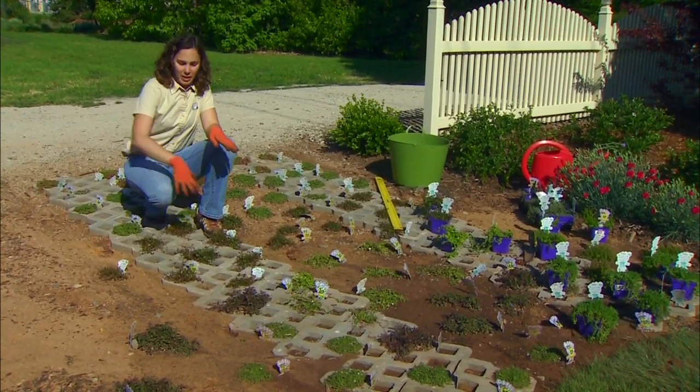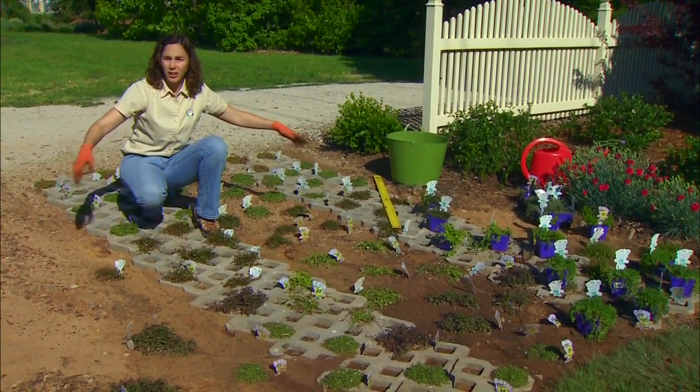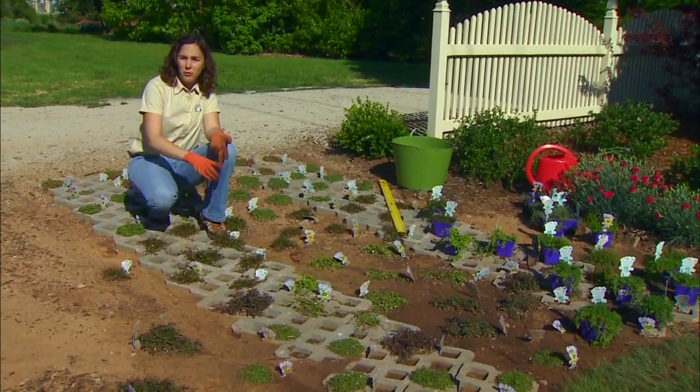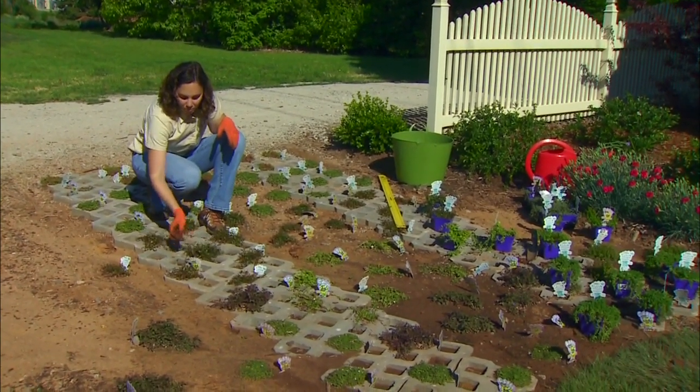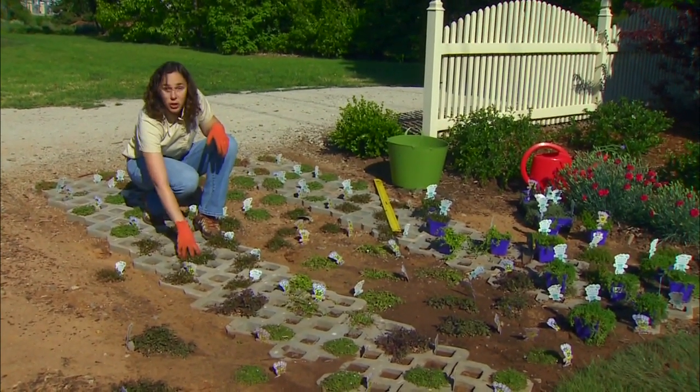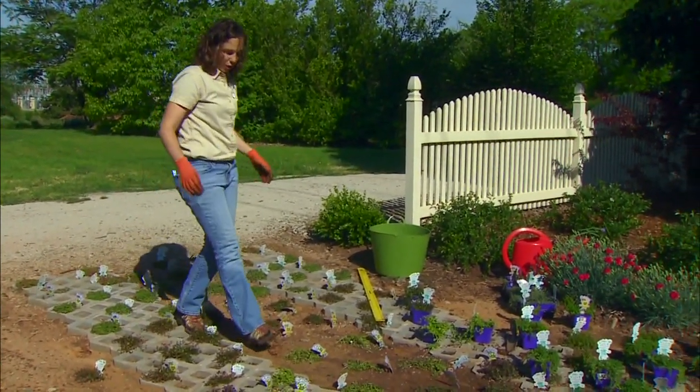One common use is to plant the openings with grass and integrate it into a turf area for use as an occasional driveway or overflow parking space. When planted with some low-growing plants that tolerate foot traffic, we can plant a walkable pathway into the garden.